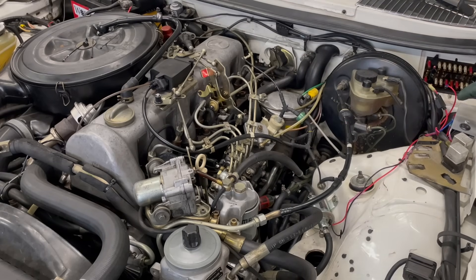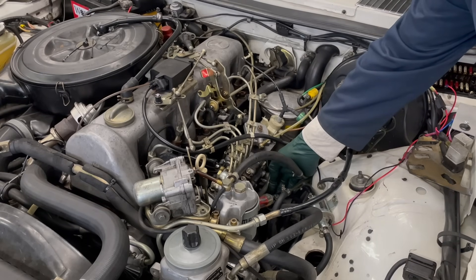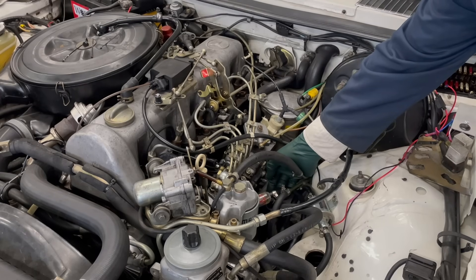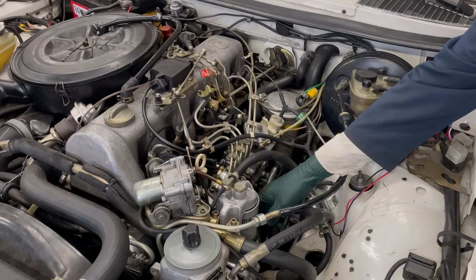We're going to go ahead and turn the key on. Look at that - you can see the pump pumping. We're just going to give it a few seconds here, and I can tell by the change in the sound of the pump.